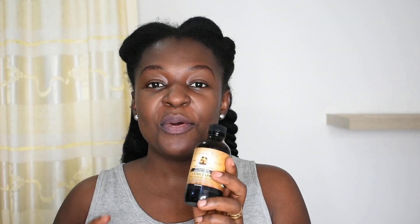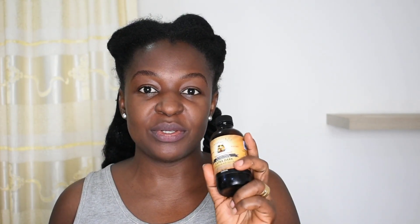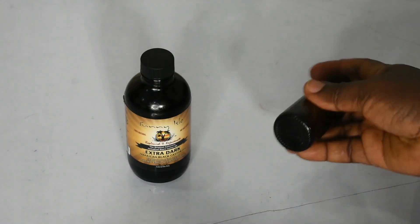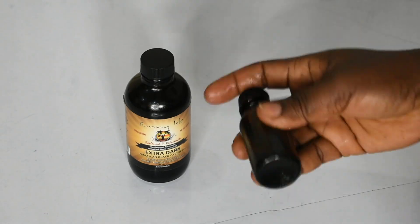What I'm going to do is use this for one week to see how it does on my hair and scalp. It's too thick for me to use on its own, so I have to mix it with an oil. The only oil I have available now is coconut oil. I'm going to use one part Jamaican black castor oil to three parts coconut oil — I think that should do.